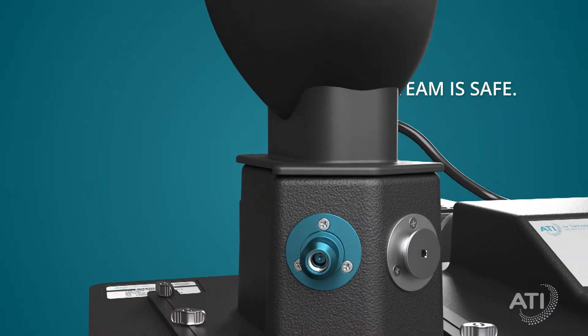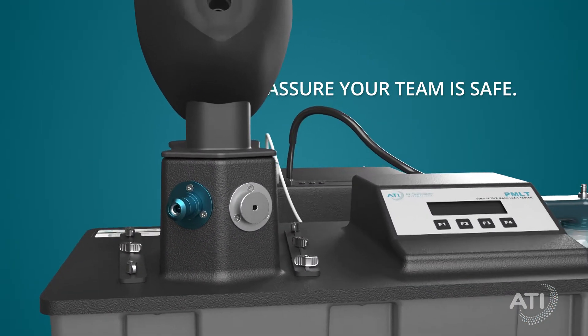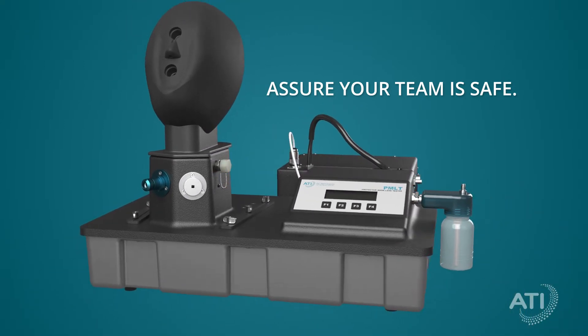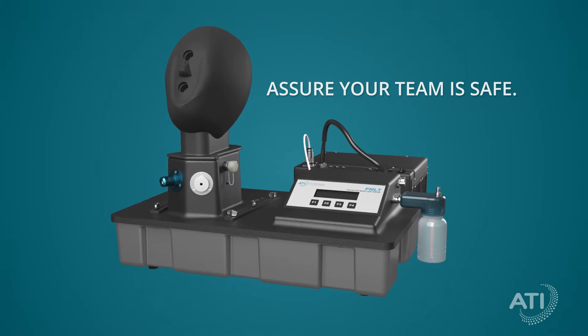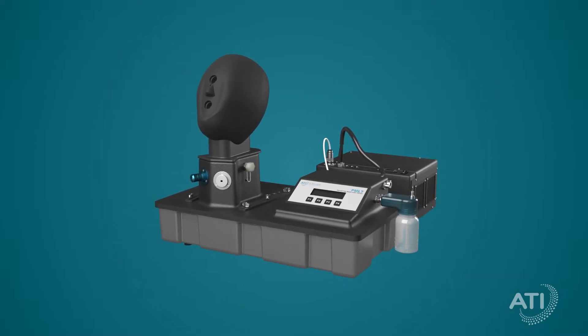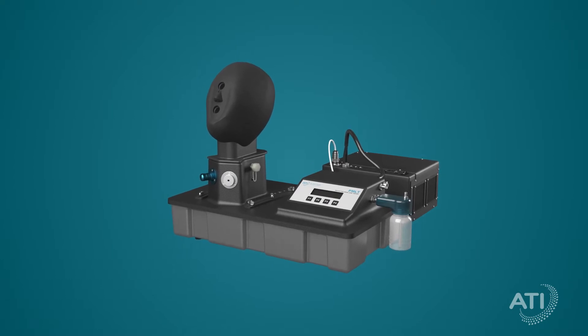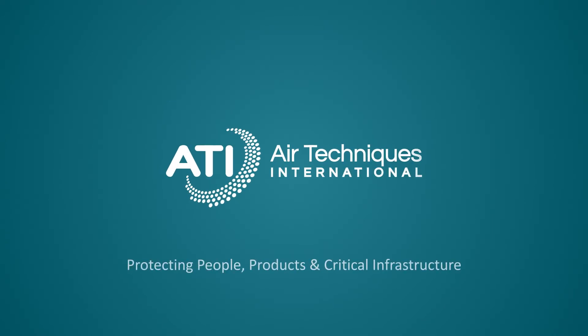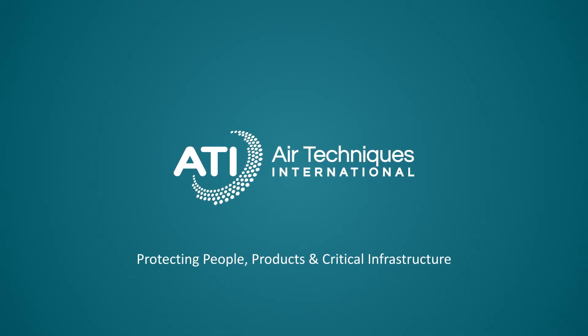In these times of increased sovereignty concern, the PMLT's system of mask integrity testing and user fit testing helps assure your team is safe. The PMLT has been designed and developed to meet the needs of those who protect others. ATI — protecting people, products, and critical infrastructure.